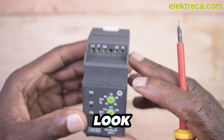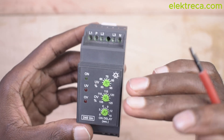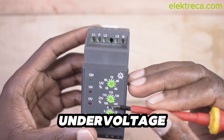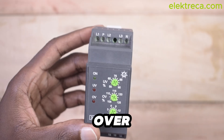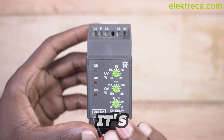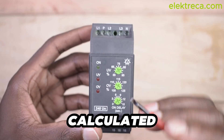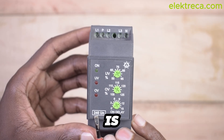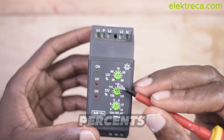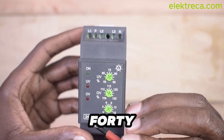Let us look at the features here. This device monitors over voltage and under voltage. Usually, the device itself is rated, and all the percentages you see here are calculated based on this number here — 240. So the percentages are expressed relative to 240 volts.